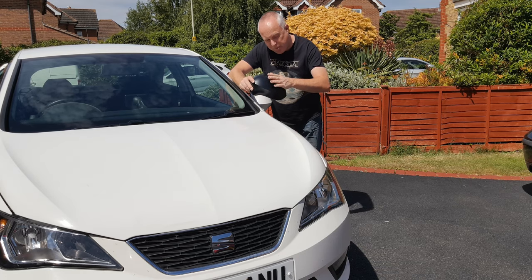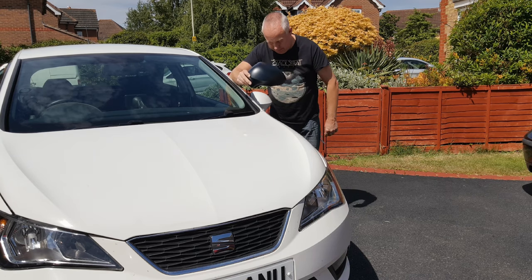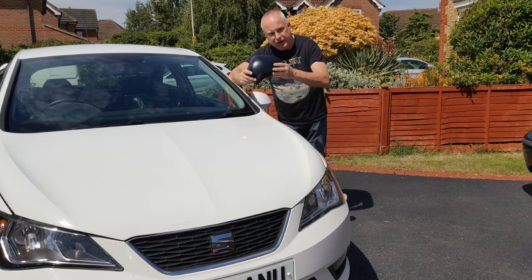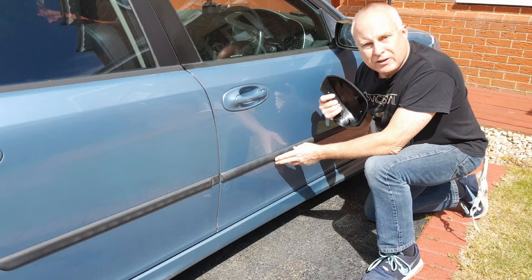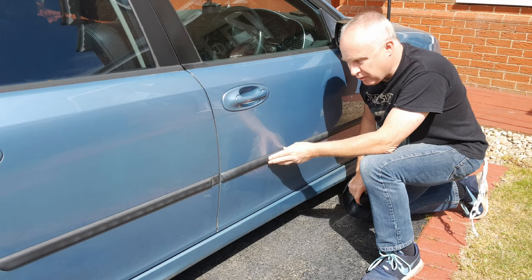Today I'm going to show you how to prepare plastic parts for your car ready for painting. I'm going to use this mirror cap as an example — it's brand new, never been used, virgin plastic. But I'll also reference different types of plastic such as these door rubbing trims.